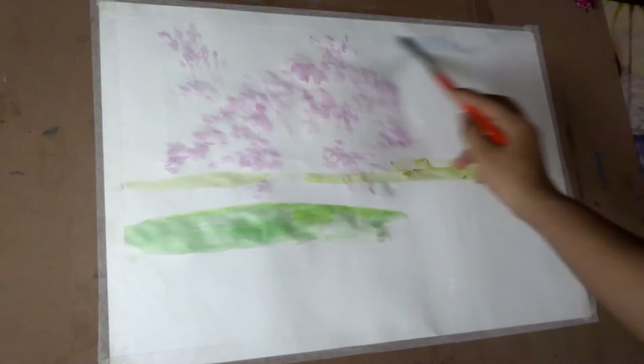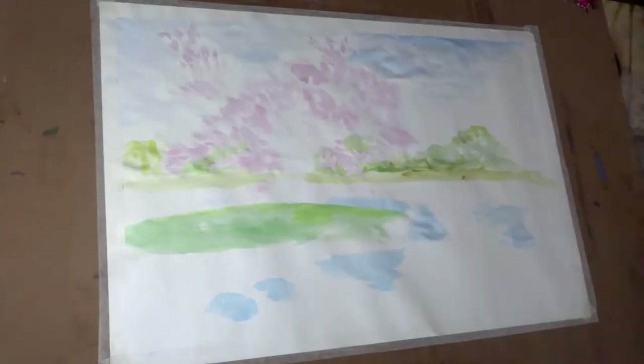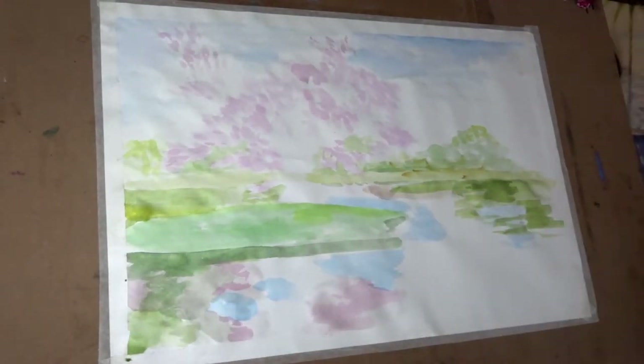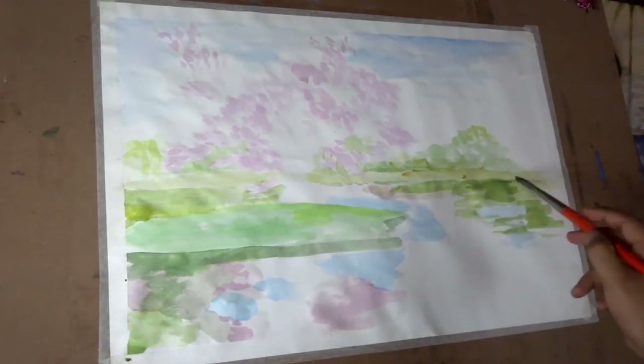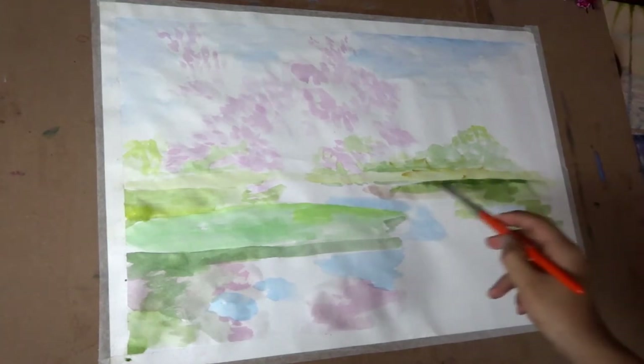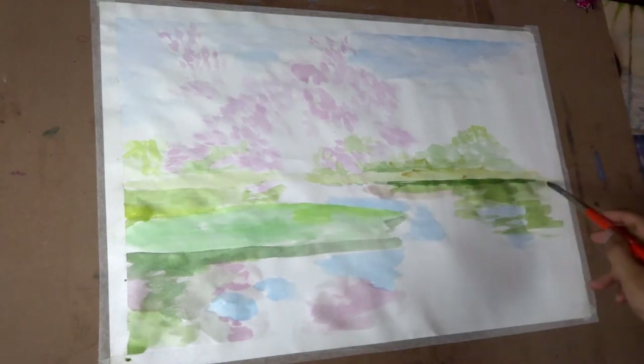I am also painting the sky and water and the reflection on the water. As you can see, I have covered all the area with the light values. If you want to show some highlights in your painting or show some white color, you have to leave that area completely untouched, because the lightest thing we have is the paper itself.